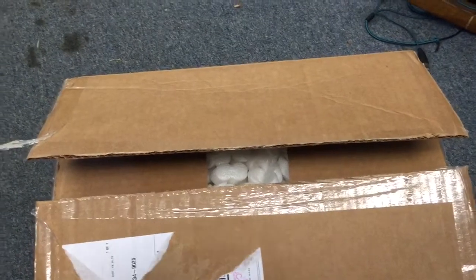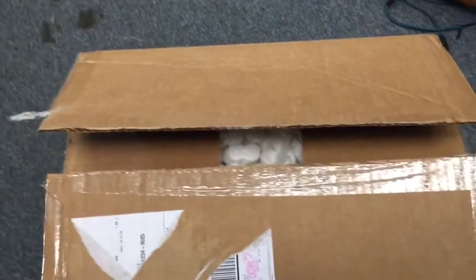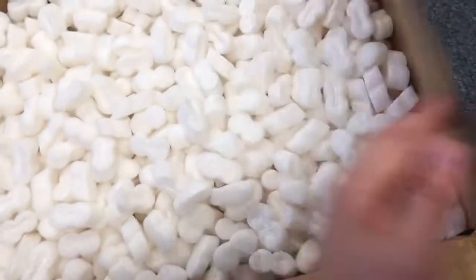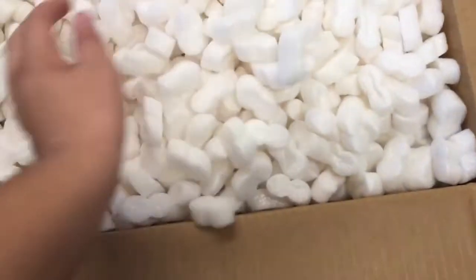I'm doing this one with my phone because I wasn't expecting it today — it actually arrived a day early. And our friend packing peanuts has returned. I wish it would have worked out on the last unboxing because that one just had paper, but yeah, just my luck.